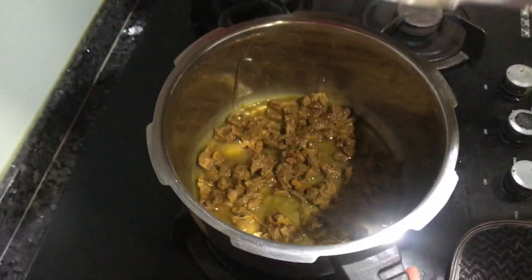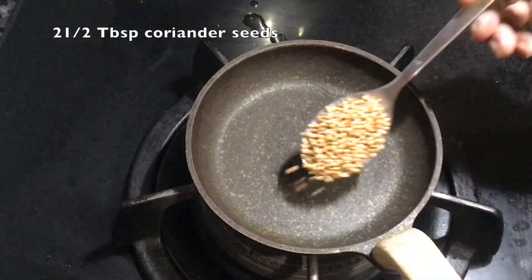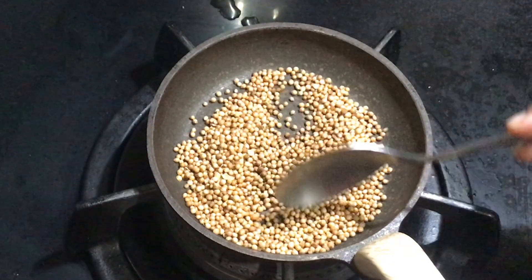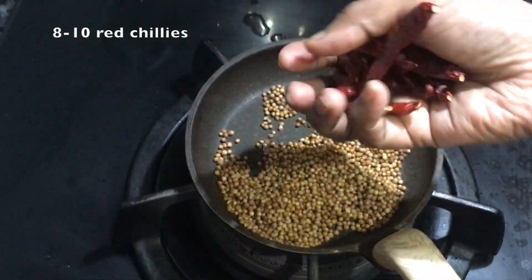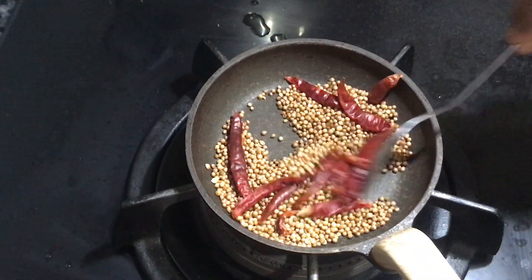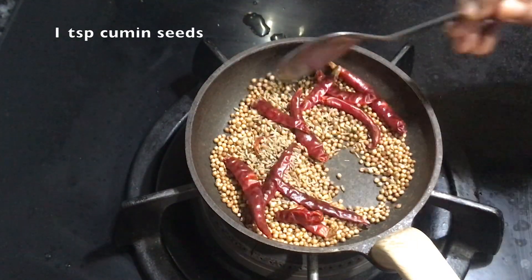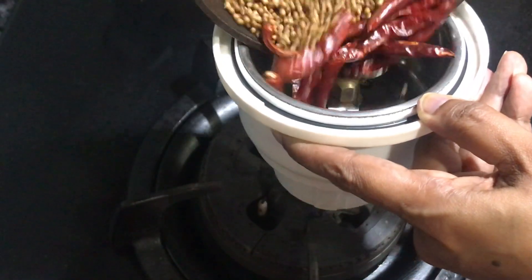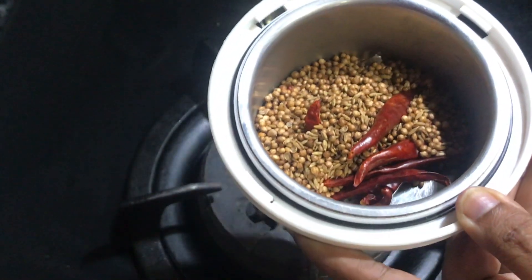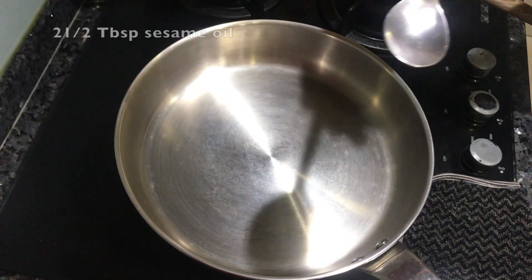Put the mutton in the oven. Put the masala on top. Put all the ingredients in the mix jar and blend it nicely. Let's put it in the mix jar and then put it in a pan.